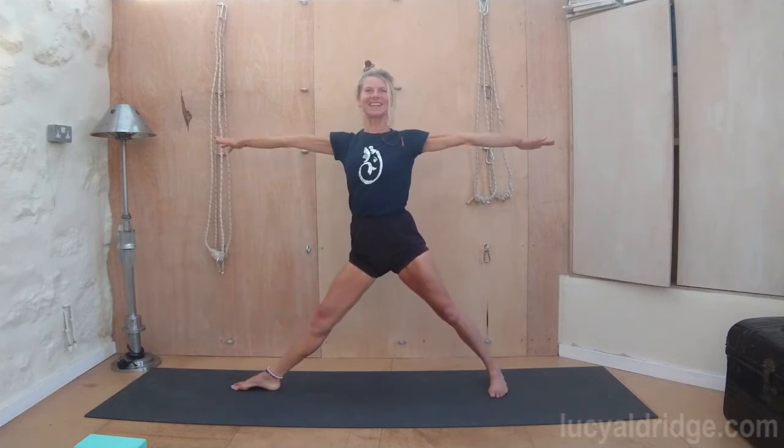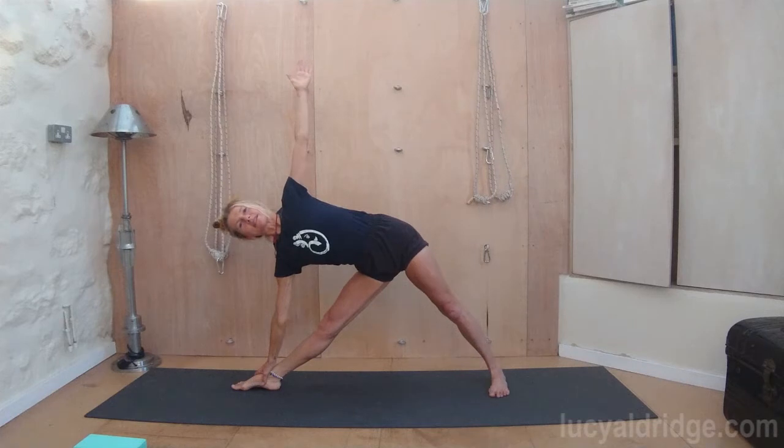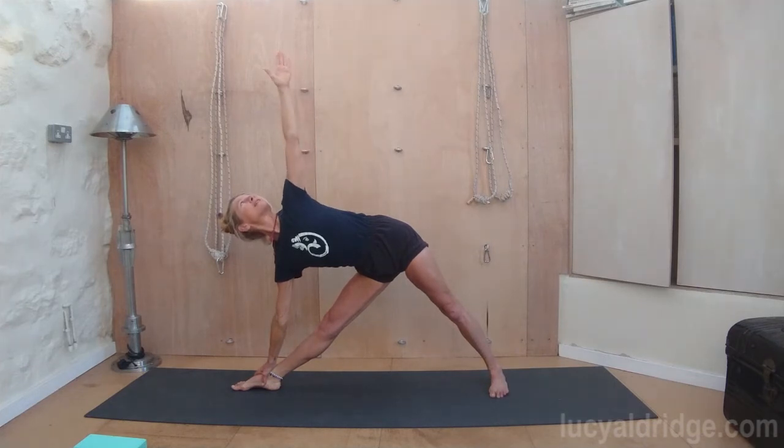Open out across the arms. Turn the right toes in, turn the left leg out. Exhale, go down. Lengthen through the spine. Press the outer blade of that back foot down. Breath smooth and even. Kneecaps lifted, legs straight, arms straight. Be aware right through to that top hand. Looking up to that top hand.